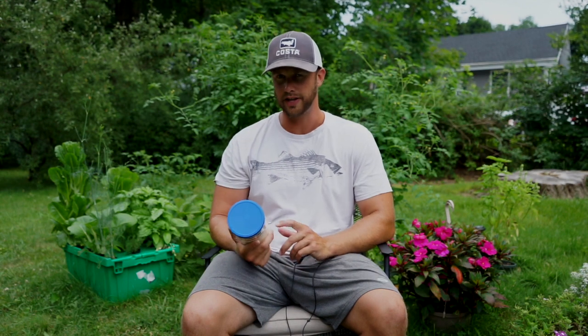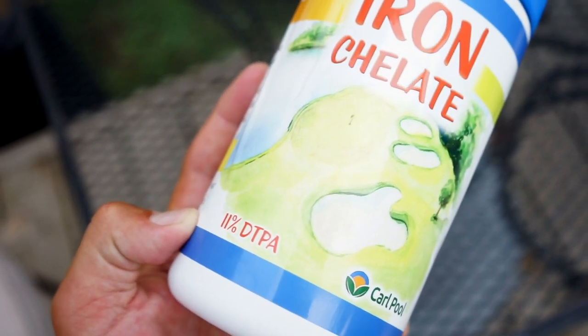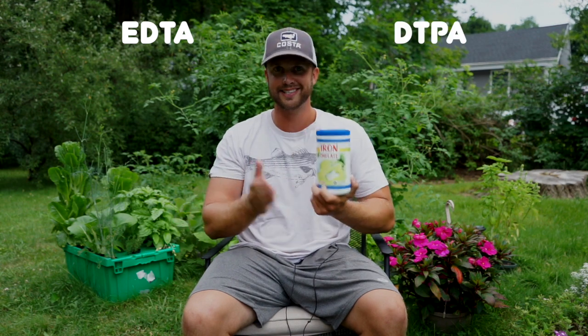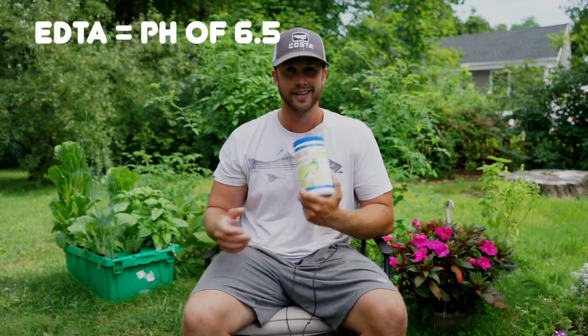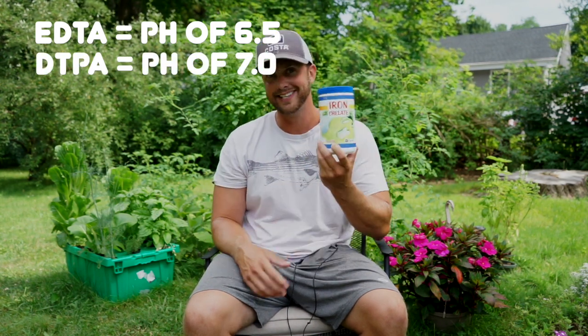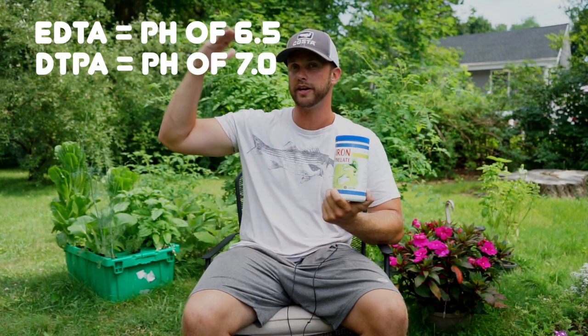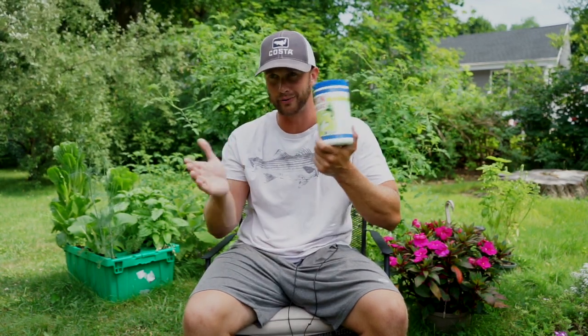There are a few really important things that you need to look for on your bottle of iron chelate. First are these four letters — they're either going to be EDTA or DTPA, which is something I talk about in another post. These four letters are going to determine the stability of the iron. EDTA iron is stable up to a pH of 6.5, while DTPA iron is stable up to a pH of 7, and that 0.5 can really make a difference. DTPA is usually the one you want to go with because we try to keep our pH around 7.